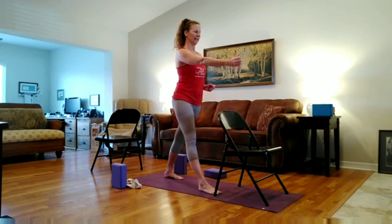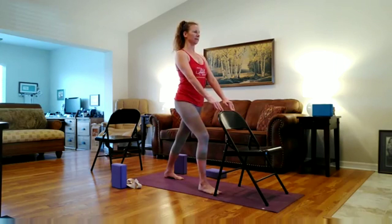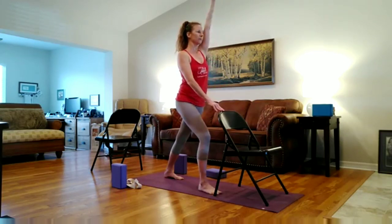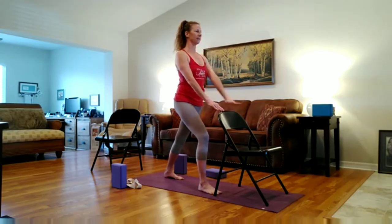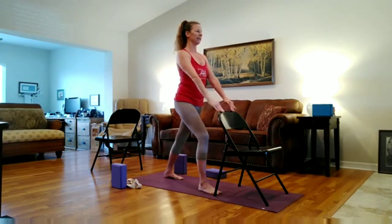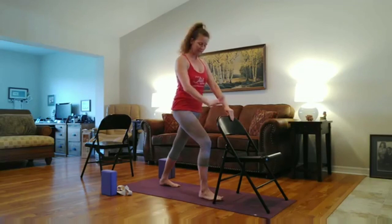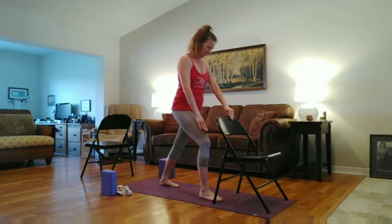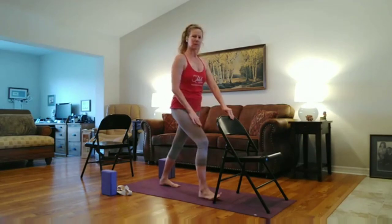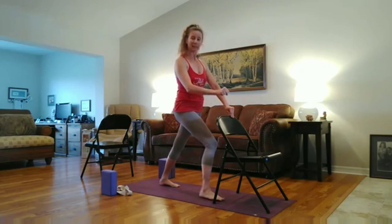Hug the legs in towards each other and the inner thighs in towards each other. Take another deep breath in. And then exhale, minimally bend that right knee. Inhale, left arm rises. Exhale, down. Inhale, right arm rises. Exhale, down. Or inhale, both arms. You may keep your hands on your chair. Just making sure the knee is not in front of the ankle — very minimal bend. The knee is moving towards the pinky toe so as not to collapse in.